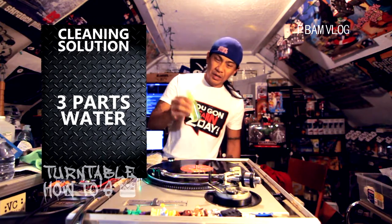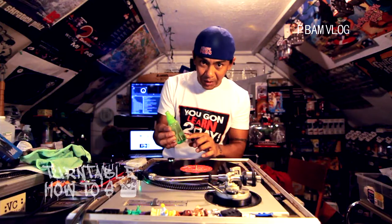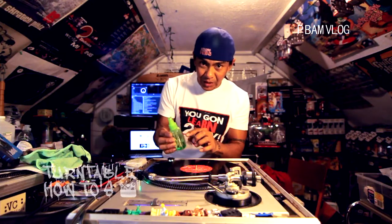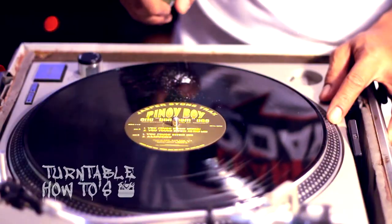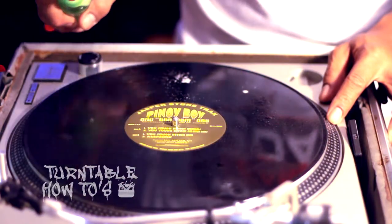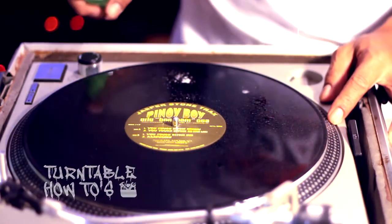Give it a good shake and we should be good to go. Now we've got our dirty record — take the solution you just made: one part alcohol, three parts water, a drop of dish soap. Cover the vinyl record and try to stay away from the label. I do anywhere from six to eight sprays on it, just make sure everything's covered pretty well.